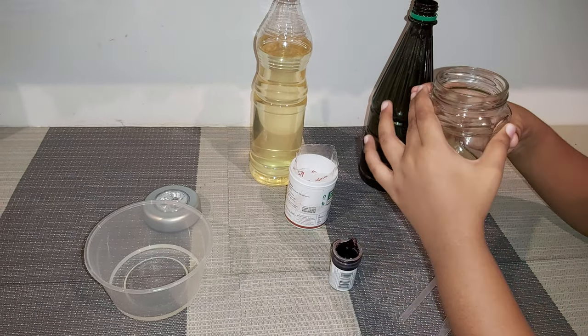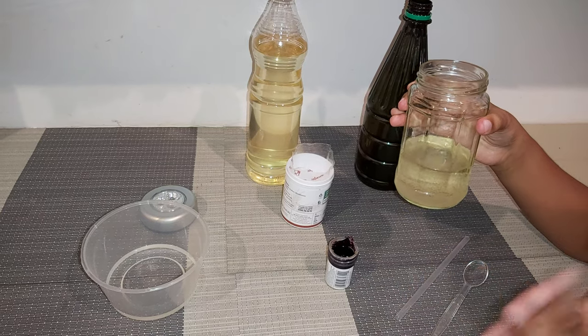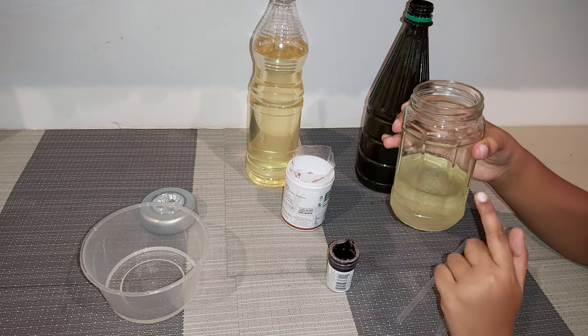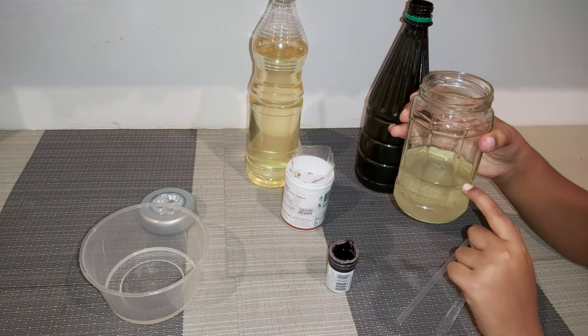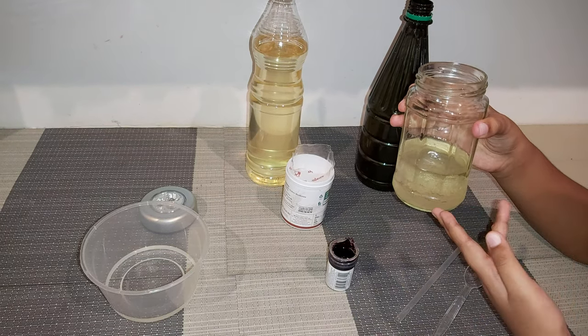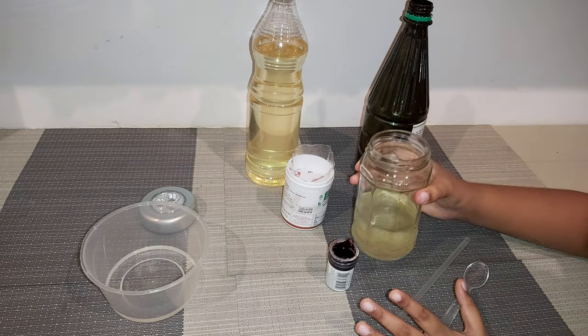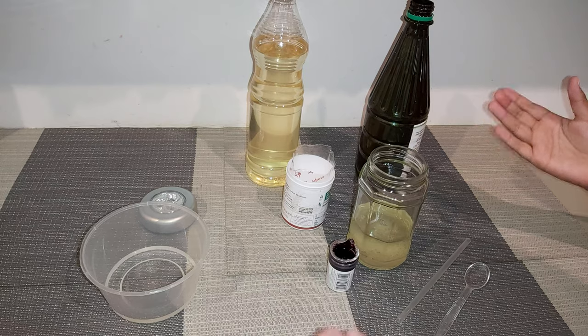Can you see what happened? The oil and vinegar don't mix. Because the vinegar has high density and the oil has low density. It's just like sinking and float.